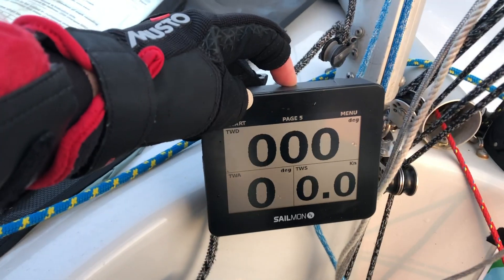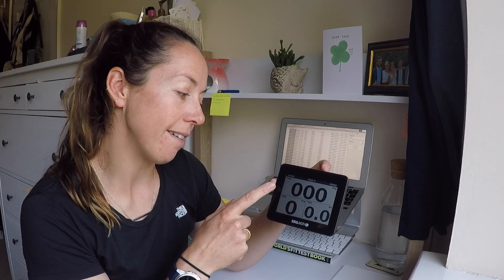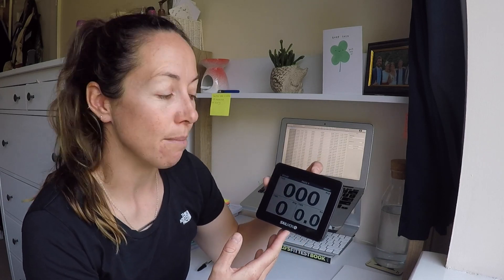The final page is something you can use if you've got a wind sensor, which is also made by Sailmon at a little bit of extra cost. You can use that to find out what the true wind direction, true wind angle, and true wind speed is — something more generally used on bigger keelboats or yachts, but now available to the dinghy market as well.